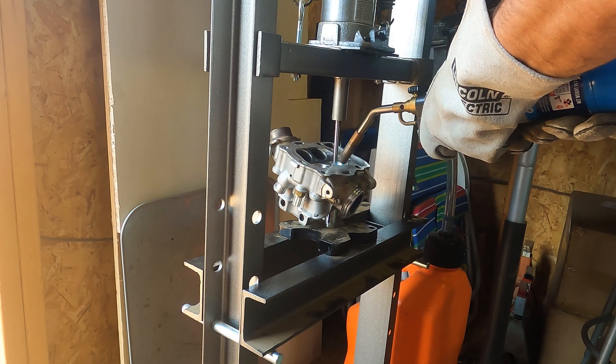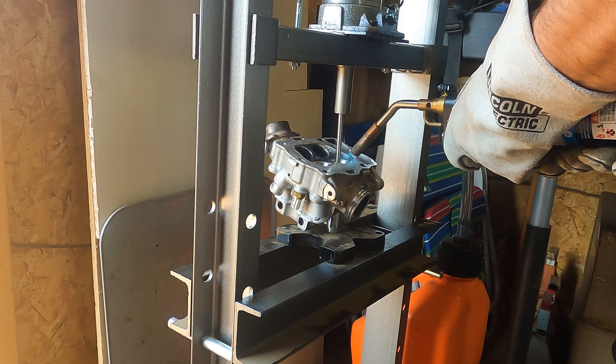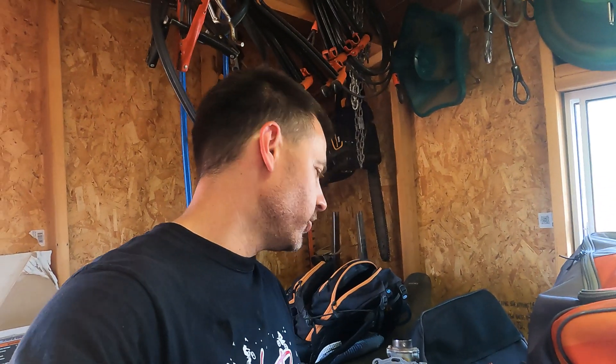It's quite a process. If you're not super comfortable using a press and lots and lots of heat and being really careful and basically running a machine shop, this is probably not something that you want to do. You can take it and have a machine shop do it. But if you know your way around machine shop tools and you're just looking for where this stuff goes or you want to be daring, come with me on this journey.